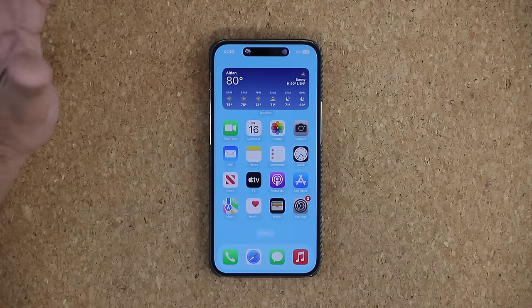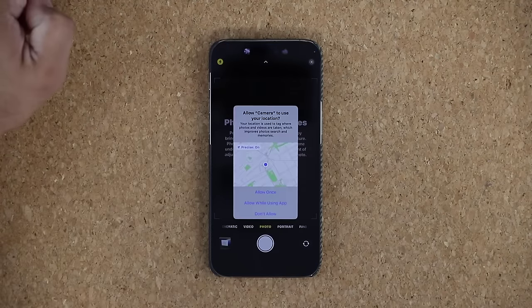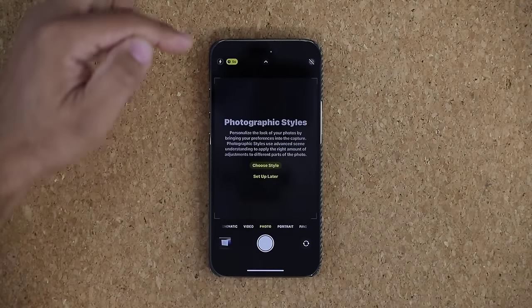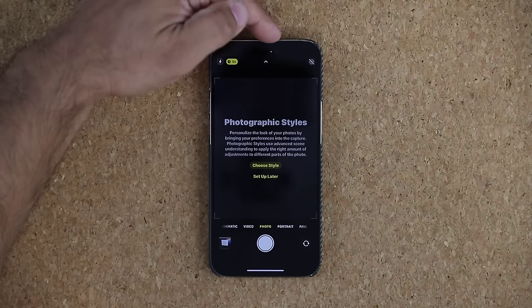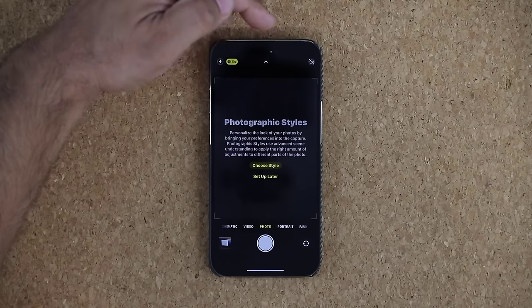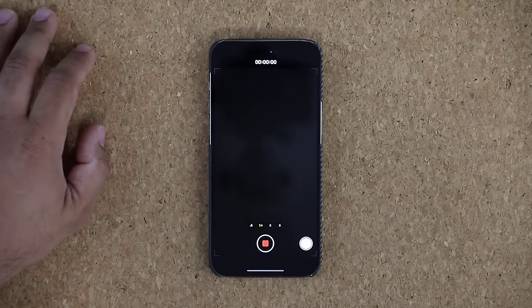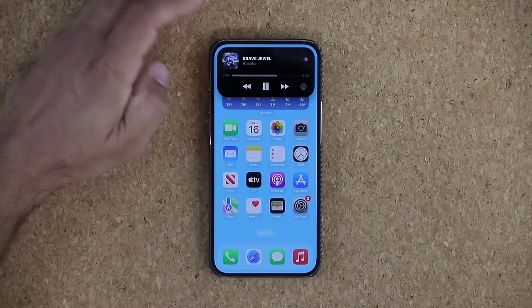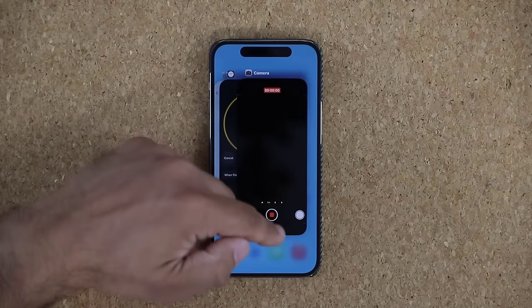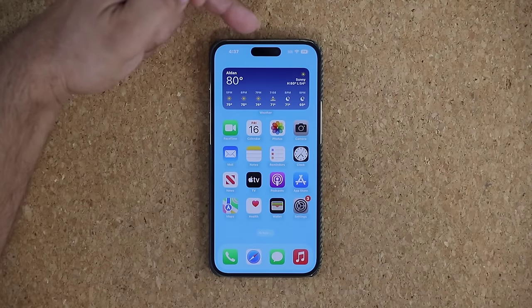That's basically what the Dynamic Island is going to be, and it works with a whole bunch of applications. For example, if I launch the camera, when the camera is active you'll see a green dot in the middle of the island, which indicates the camera is currently being used. There's another indicator that works for voice. If you get rid of the applications, the Dynamic Island goes back to its static mode.